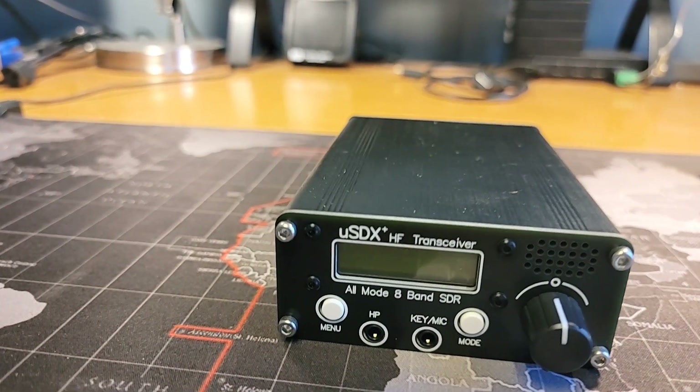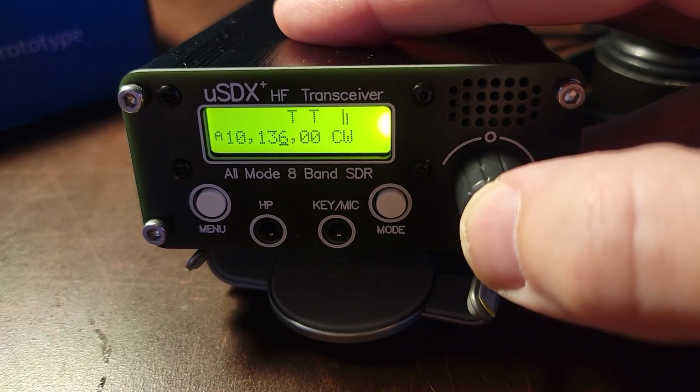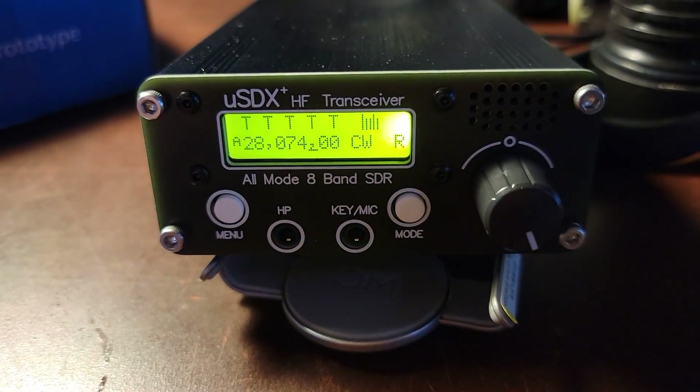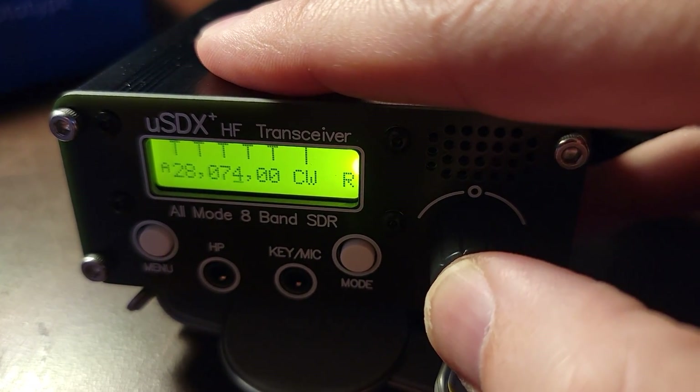HP on the front panel is for headphones. Menu gets you through the menu, and Mode changes your modes. If you double-tap the rotary encoder — which is also a button — it will let you change bands quickly. If you single-tap it, it changes your tuning position.